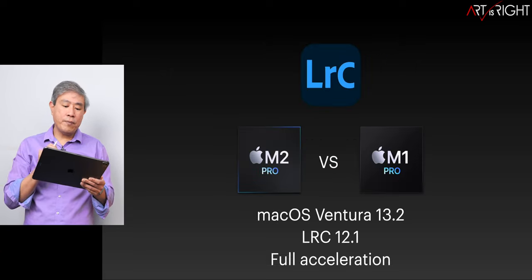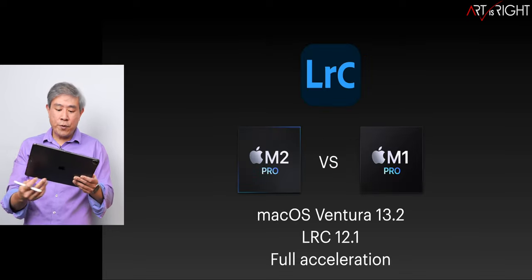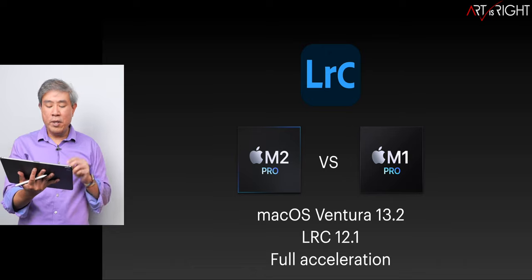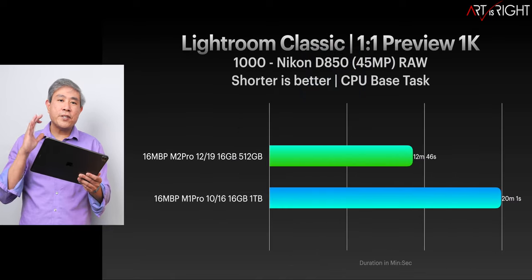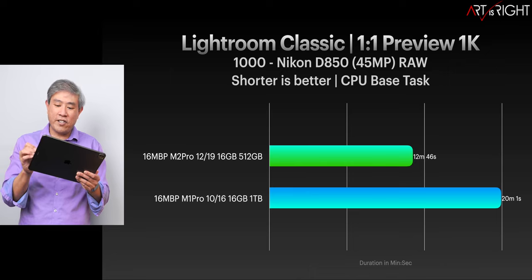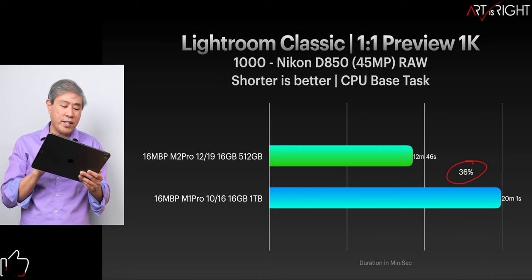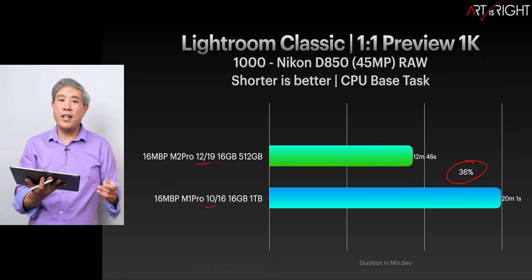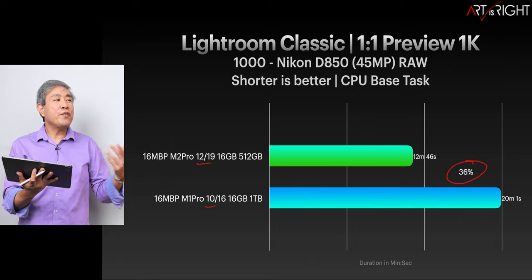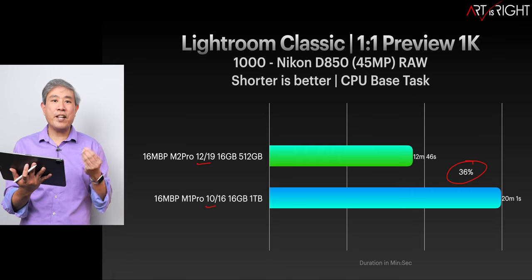We're going to test Capture One and Lightroom Classic. Testing was done on Ventura 13.2, Lightroom Classic version 12.1. All these computers support full hardware acceleration. Looking at the timing between the two machines, it is quite significant — around a 36% improvement in rendering one-to-one preview time. What Apple has done with the extra two CPU cores and the increased frequency is really making that big of a difference.